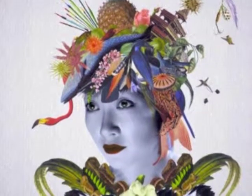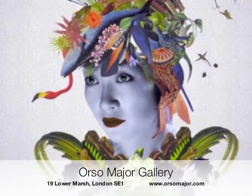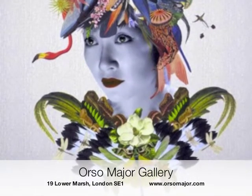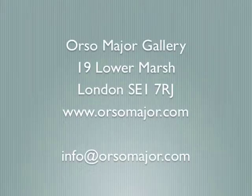If you love any of the work you've seen here by artist Maria Rivens, then we'd be delighted to show you her work at our gallery at 19 Lower Marsh in London SE1. Take a look at our website at orsomajor.com or get in touch via email. We look forward to seeing you. Thanks for watching.